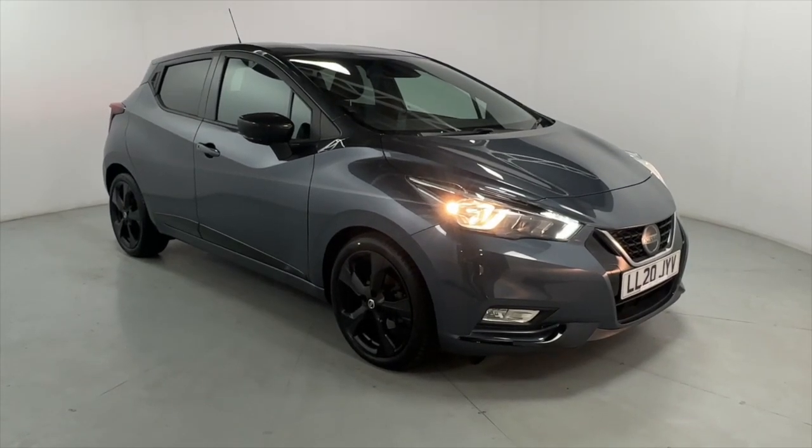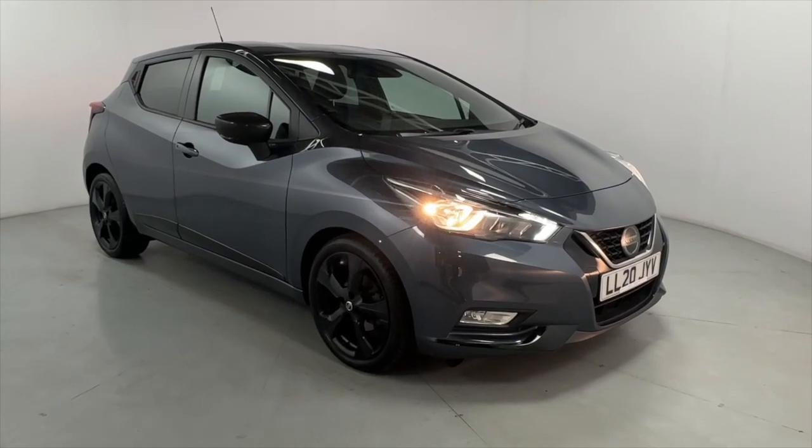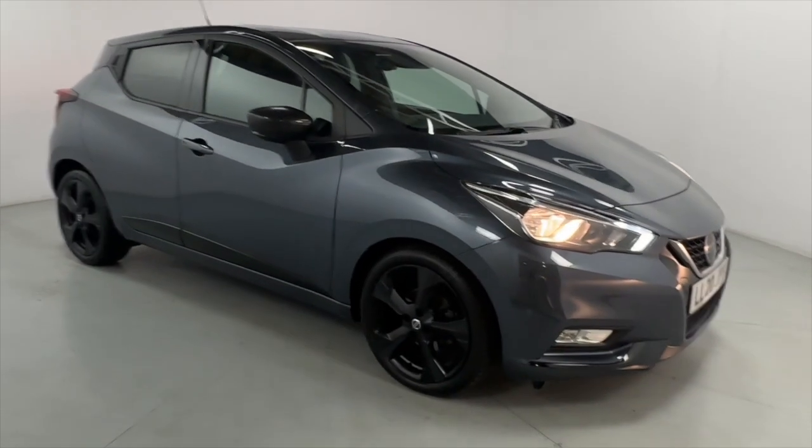Welcome to LMC. Today we're taking a look at this Nissan Micra N-Sport iGT. It's got a 1 litre petrol engine with an automatic gearbox and is only on 4,640 miles. Perfect little daily driver.